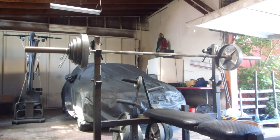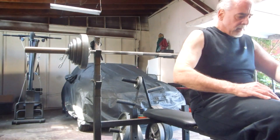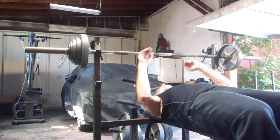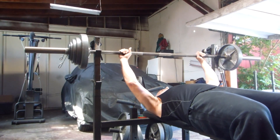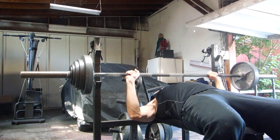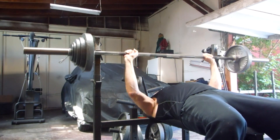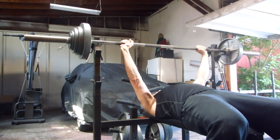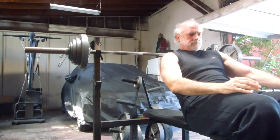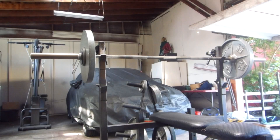Set three with 122.5. Set four with 132.5. Set five with 140.